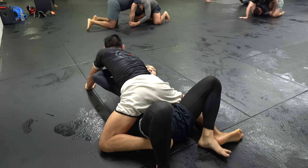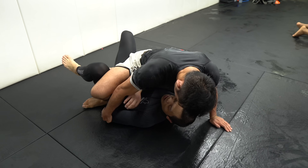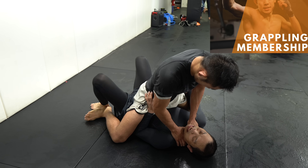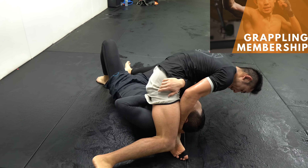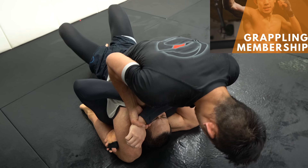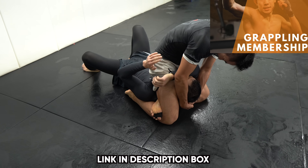Now if you guys didn't know, I did get my BJJ black belt — I'm not just a striker but a grappler too. If you're interested in learning striking and/or grappling, check out my membership program called the MMA Go. When you enter the membership you will automatically be subscribed to receive two unique striking and two unique grappling classes a week plus a bonus video — that makes 20 unique brand-new follow-along classes every month. Check out the program in the description box below.